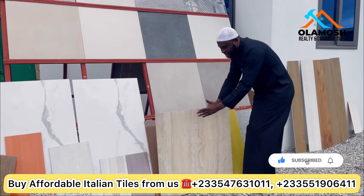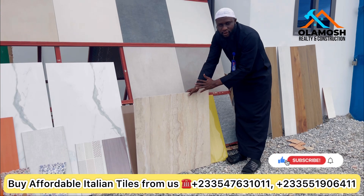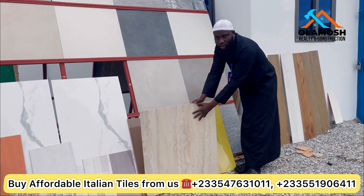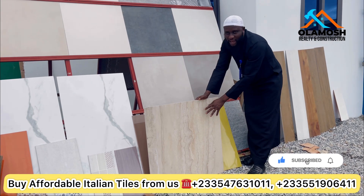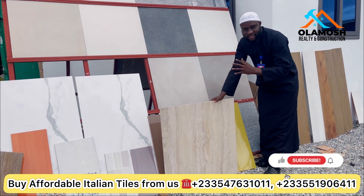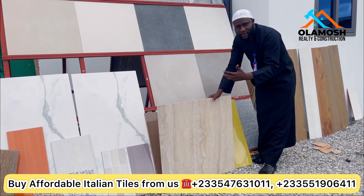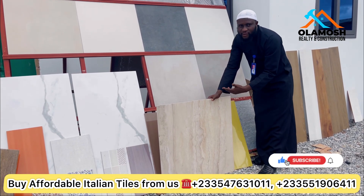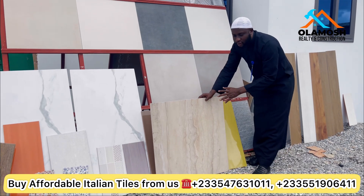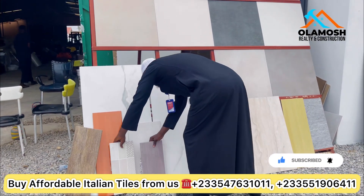Another type you can use for your floor tiles is 80 by 80. As you can see, this is very heavy and quality. This is a shiny type — we can supply you if you want this type. This is the only color we have enough of at the moment. One thing to note: the 60 by 60 is not shiny, so it's safer underfoot, but with this 80 by 80 shiny tile, if there's a small amount of water on the floor you can easily slip, so take care.